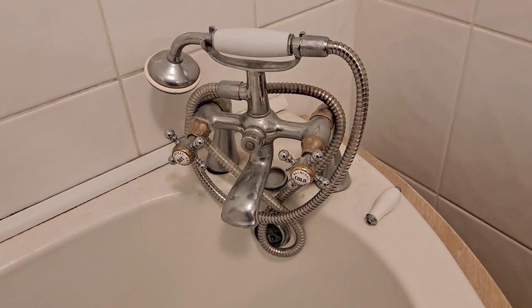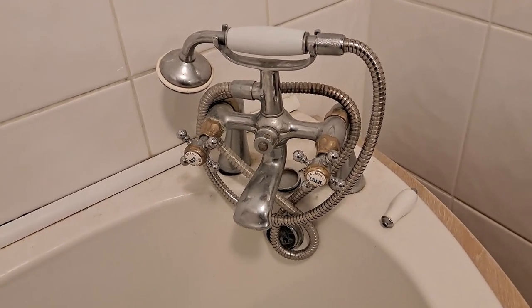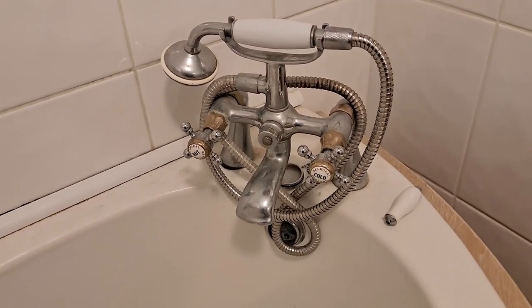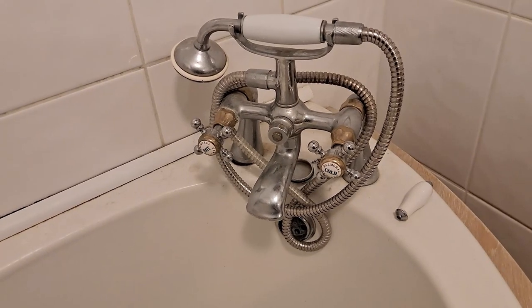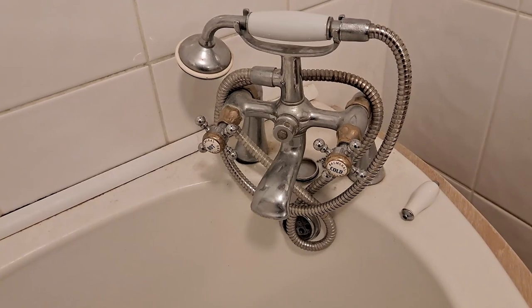Hi guys, we're in the bathroom looking at the taps. We've been here over 10 years, probably 12 years now, maybe even a bit longer than that come to think of it.